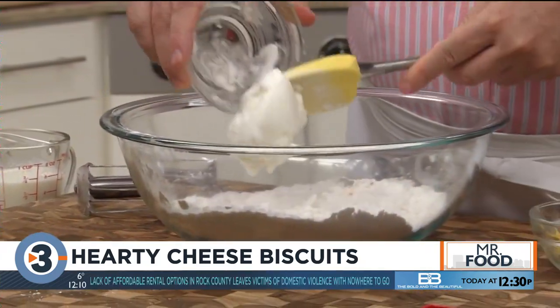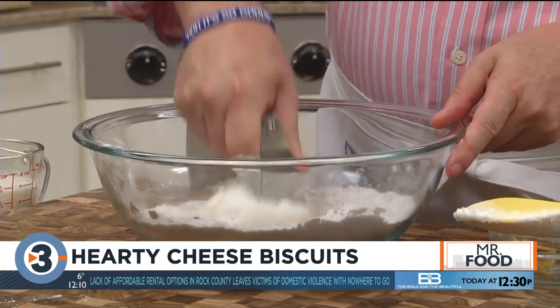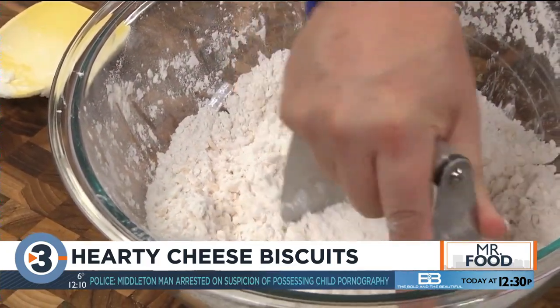Now we cut in some vegetable shortening using a pastry cutter, or you could use two forks. If you're not familiar with this, what it does is it creates almost a crumbly mixture that will make our biscuits nice and flaky.